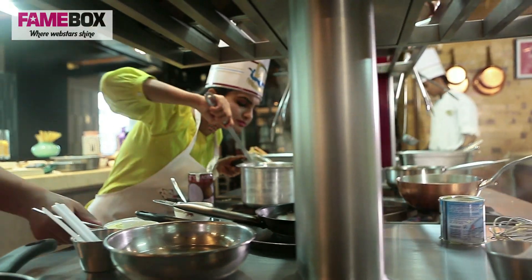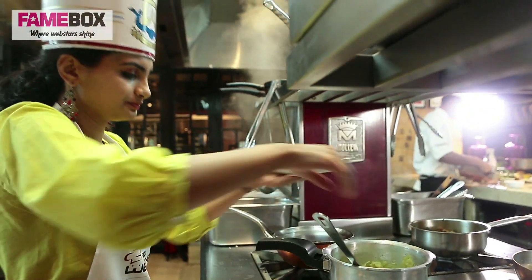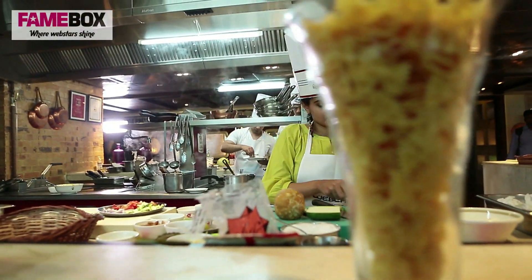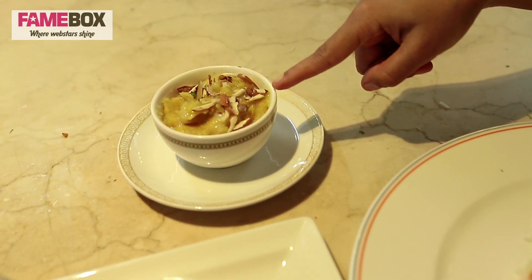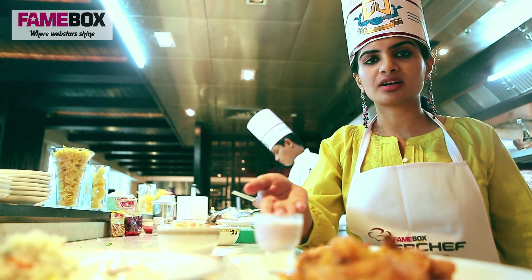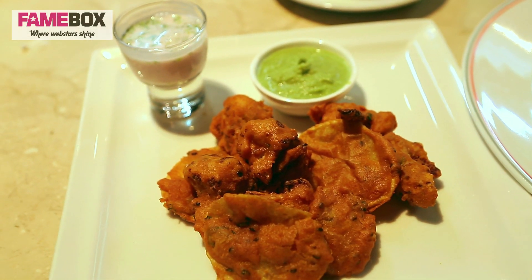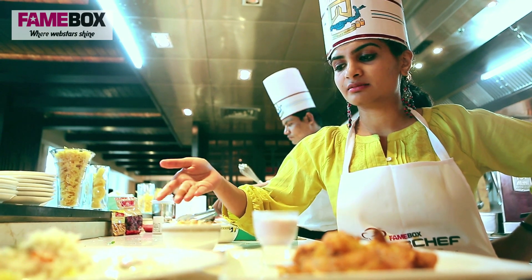This dish originally required chana dal, but I didn't have chana dal so I used moong dal. I have all my dishes ready. For the welcome drink I have my kokam kadi. For starters, my cauliflower and potato fritters with coconut chutney. Then I have my prawn pulao with the raita and my moong dal halwa.